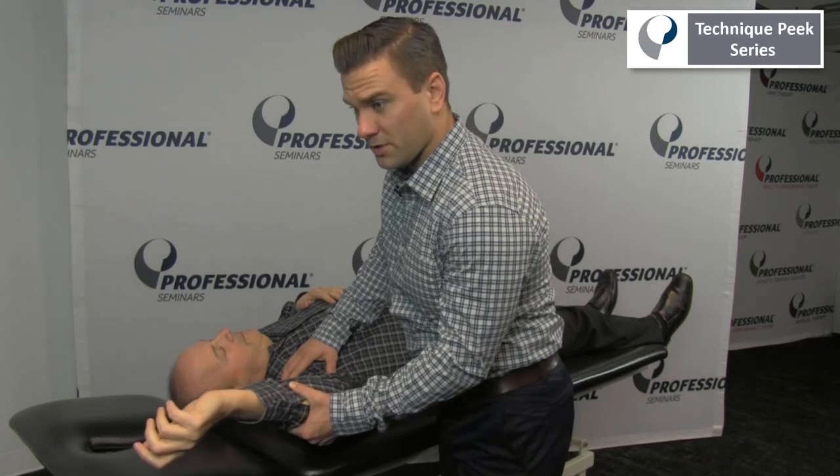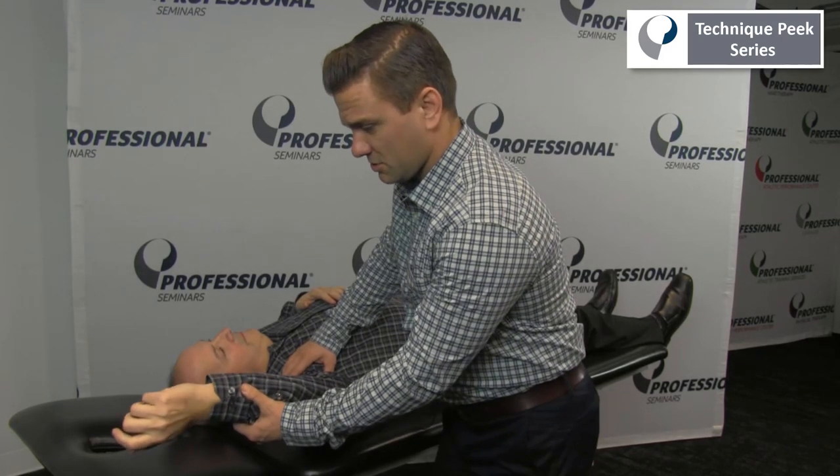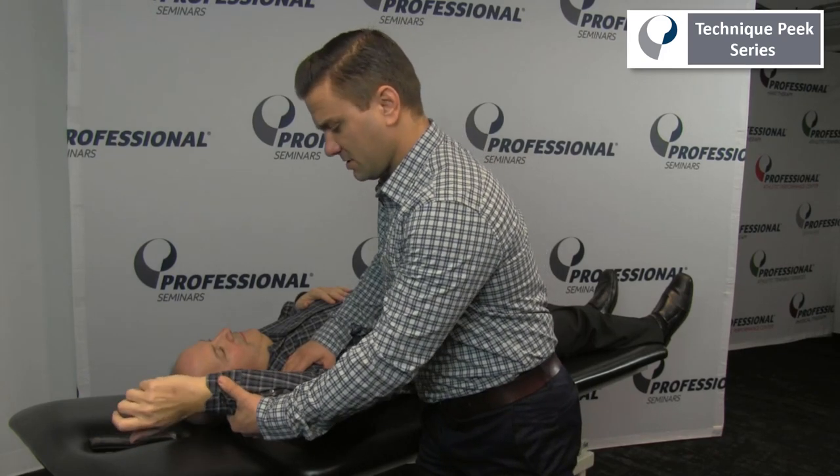The examiner brings the patient's arm to 120 degrees of abduction. The patient's arm is supinated and the elbow flexed.